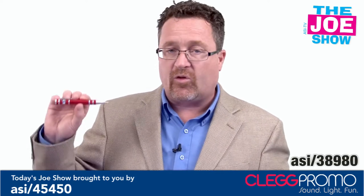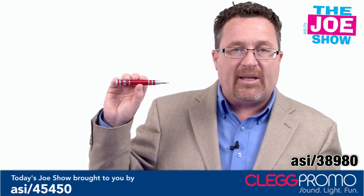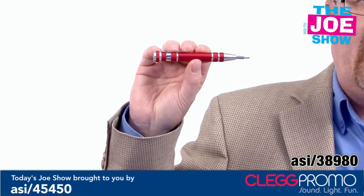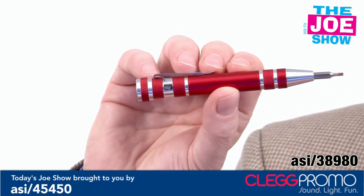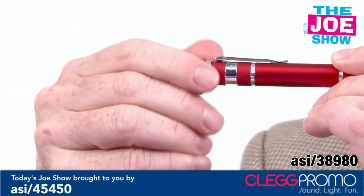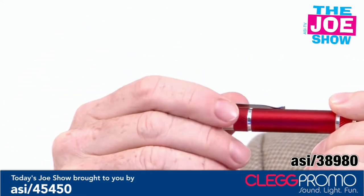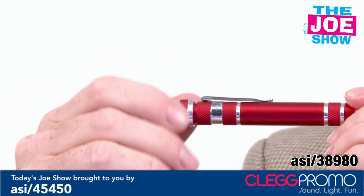This next product is great for anyone in the computer industry or the hobby industry. People who work on model trains often need to do some repairs. This is a mini screwdriver set. On the tip you have a slotted screwdriver head. If you open up the back end, that's where you'll find the remainder of the screwdriver tips. You just take off the one that's already in there and replace it with one of the others.